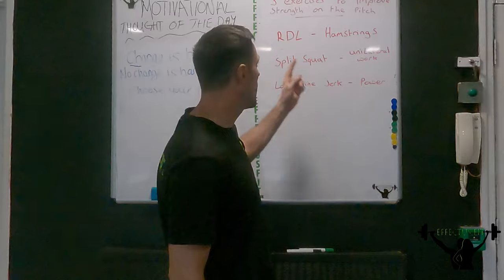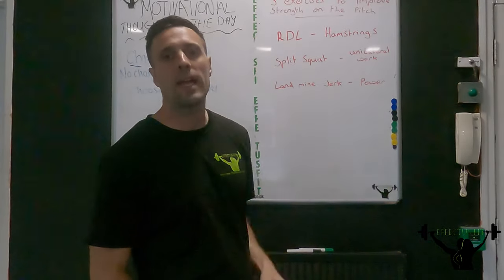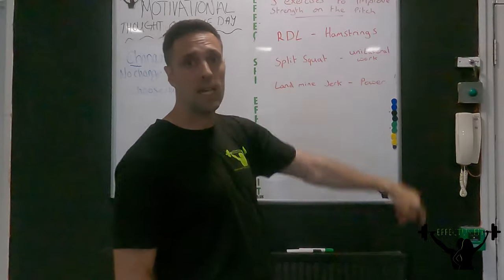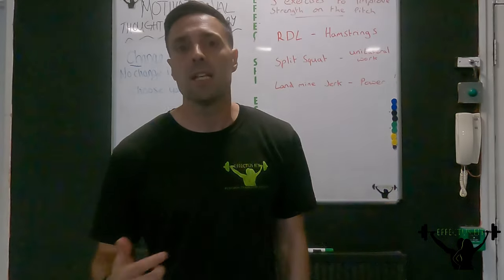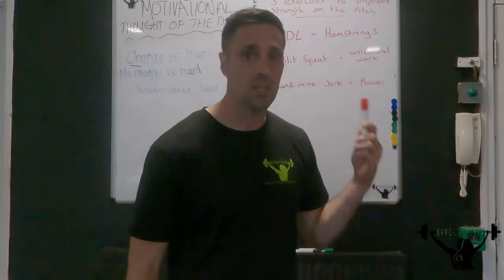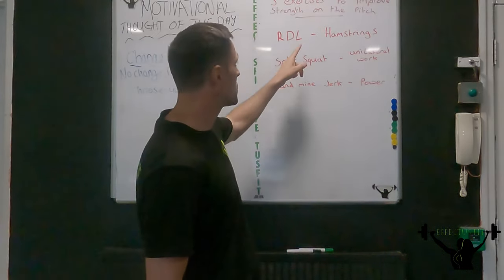The first one we're going to be going through is the RDL, the Romanian deadlift. This is going to help our hamstrings. It's important with the hamstrings because of the amount of sprinting we do, the changes of direction — it is important to have those strong hamstrings. This is the best one for that.